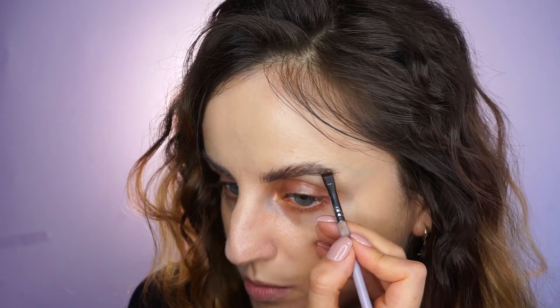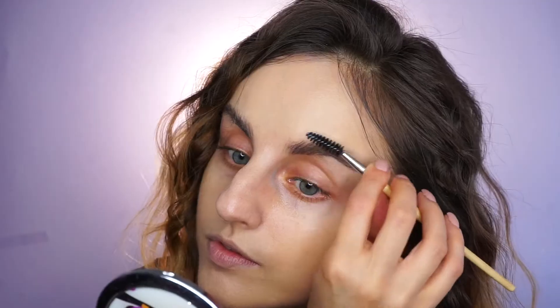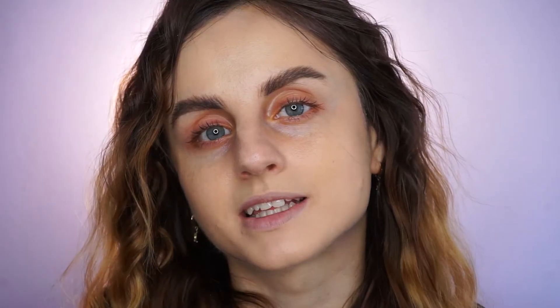I took a little bit more product to really fill in the tail, and then with whatever is left on my brush I'm just going to fill in, and then brush them. After filling in, I'm setting them in place using the ABH Clear Brow Gel.